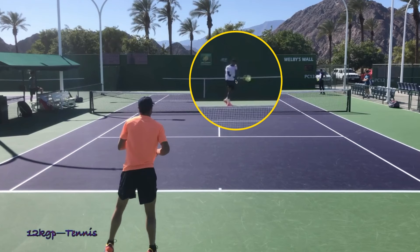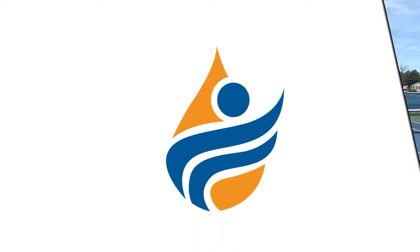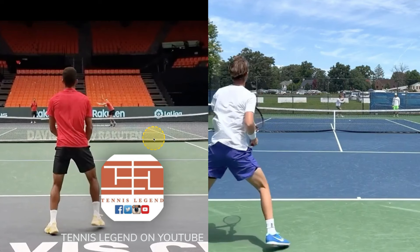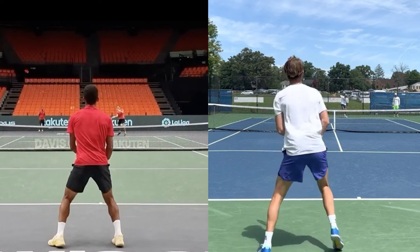The final comparison we're going to jump into is Aliassime with Sebastian Korda side by side. Felix is on the left — footage courtesy of the Tennis Legends YouTube channel from Davis Cup recently. Korda is on the right — Cincinnati footage from 12KGP Tennis. Let's look at these guys side by side and see what the major differences are in stroke technique.